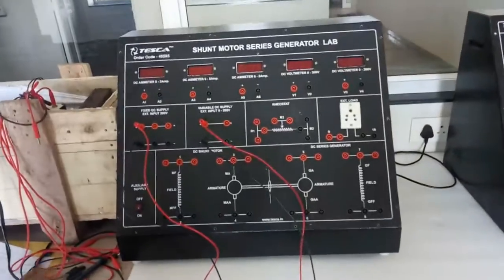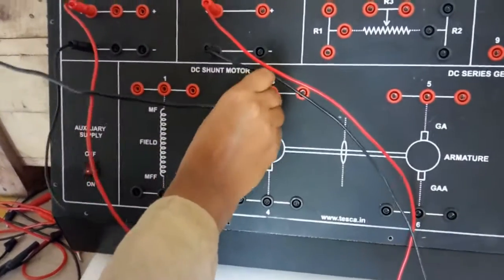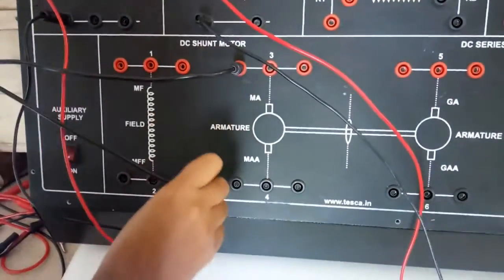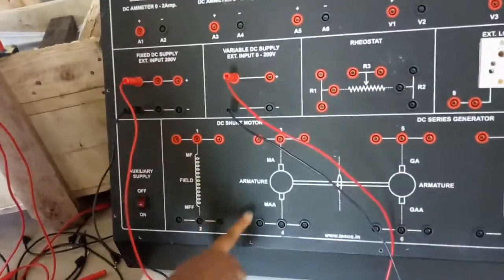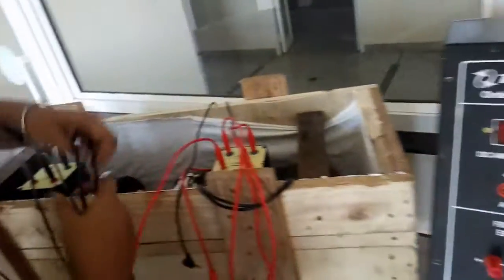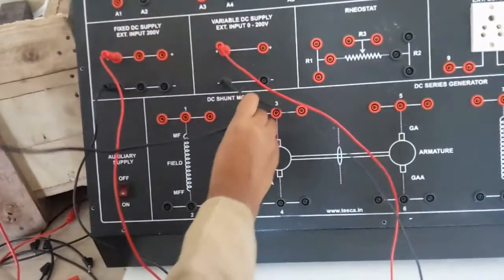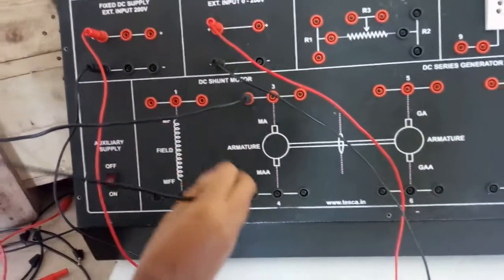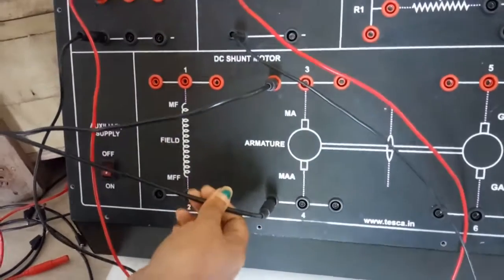First we will connect the DC shunt motor to the DC shunt motor block. We will connect the armature — connect A to A here at terminal 3, and double-A at terminal 4.